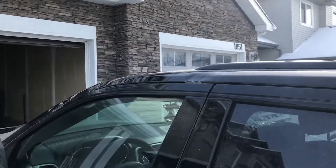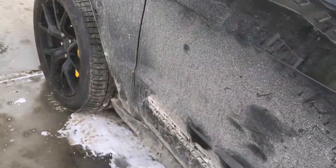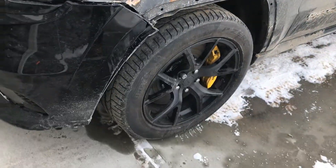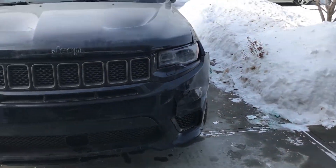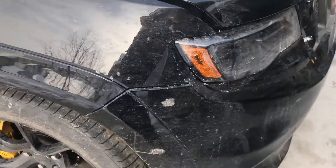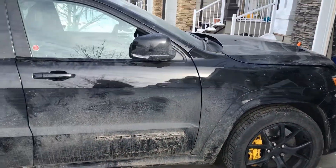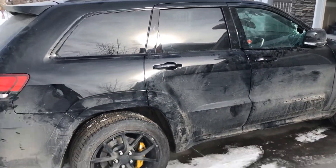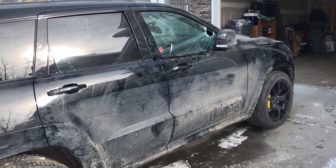I picked it up cheap. Hopefully I can get it all fixed up and enjoy driving it for a while. I plan to document the restoration process and hopefully you guys will join me for the ride. I don't know how long it's going to take — I don't really have any timelines yet. I got too many vehicles as it is, so I got to try and actively get rid of some while I fix this up.